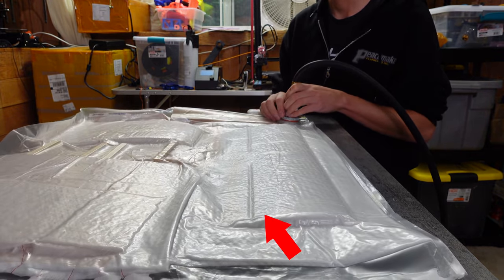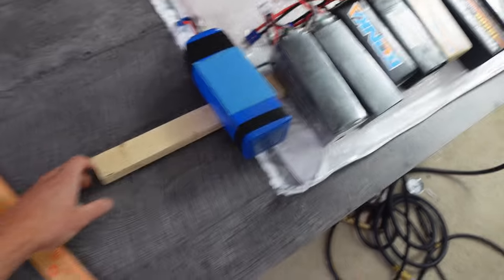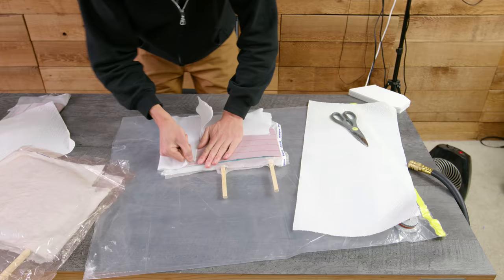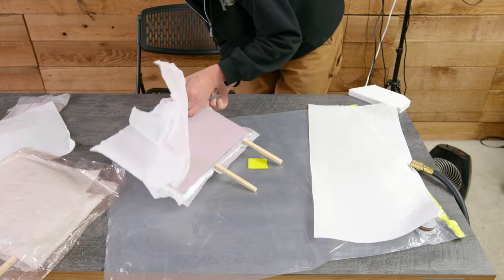Well here you can see why. The vacuum bag is bending the elevons up. Not great. To combat this I tried smooshing them down with a board and a bunch of weight on top of it.